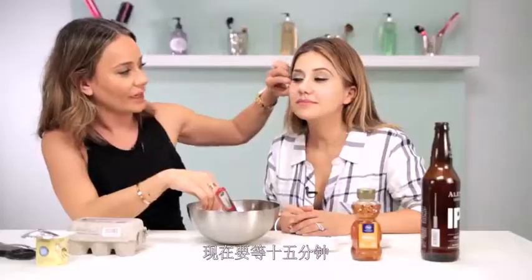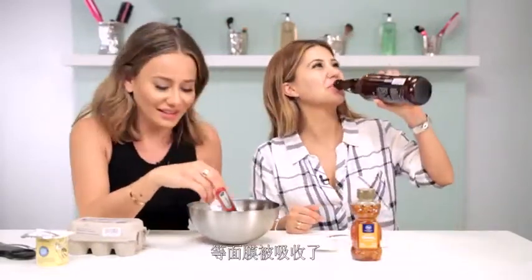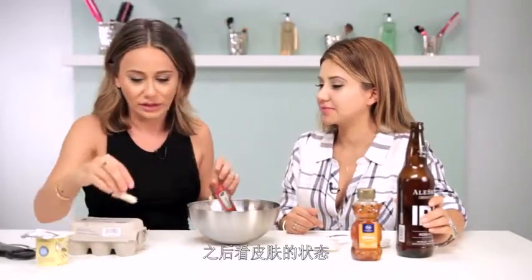Okay, I'm getting a head start on the hangover with the mask. Now we're gonna have Ani sit here for 15 minutes and continue to drink her IPA beer while the mask sets in and gets rid of the hangover. Then we'll see what your skin feels like afterwards.